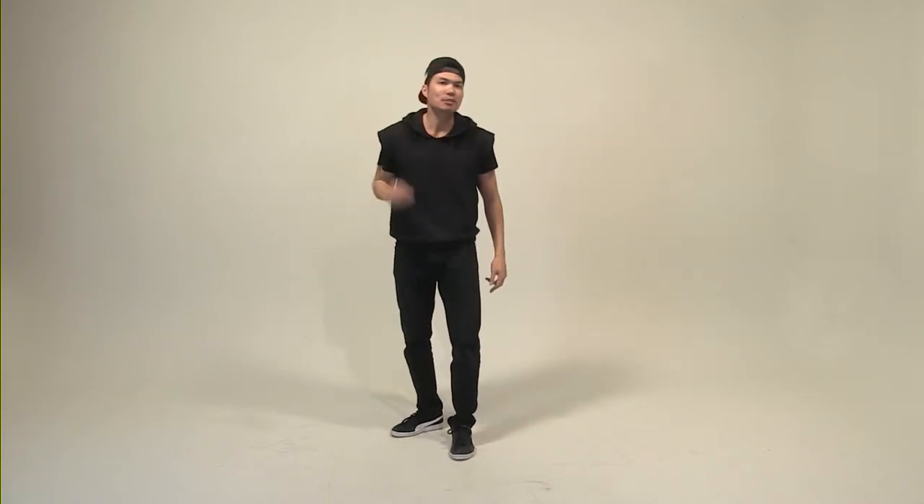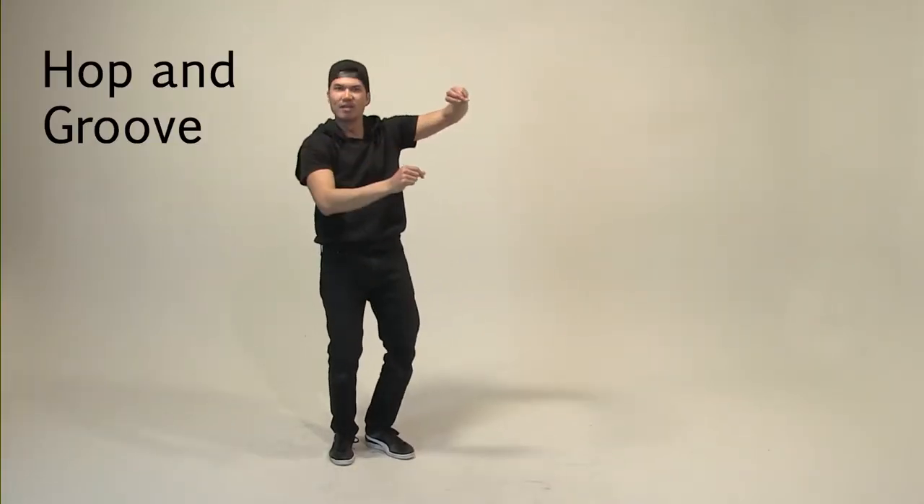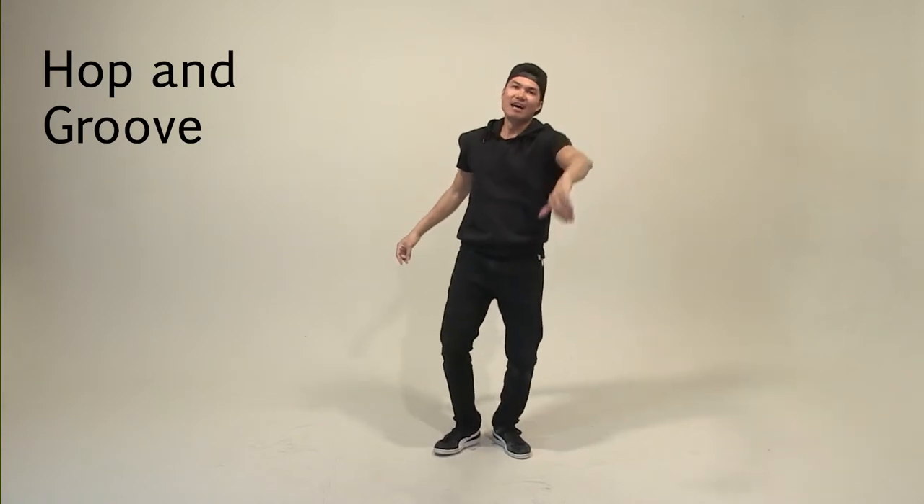Now, when you hop to your right, party hands — whatever that means to you, make it happen. You can have hands up, hands to your side. Think about it's your birthday and you're going to party. You have to have your hands up with all your friends and you're kicking it and you're having a good time. So with me, five, six, seven, eight. Hands up. Two, three, four, and five, six, seven, eight.